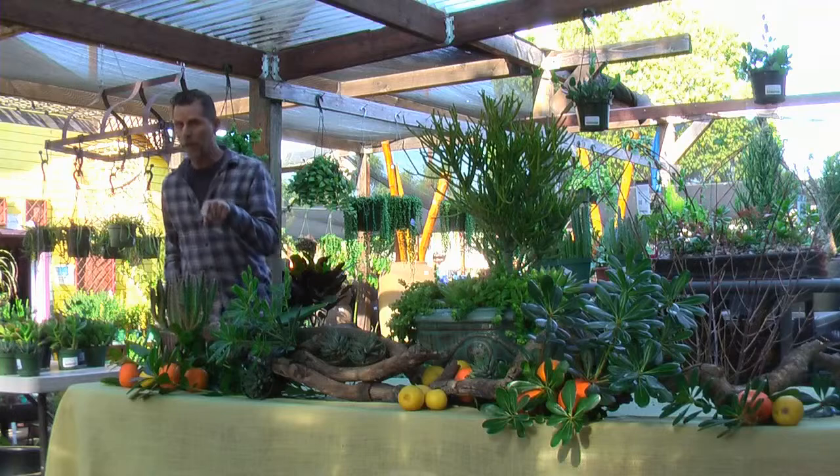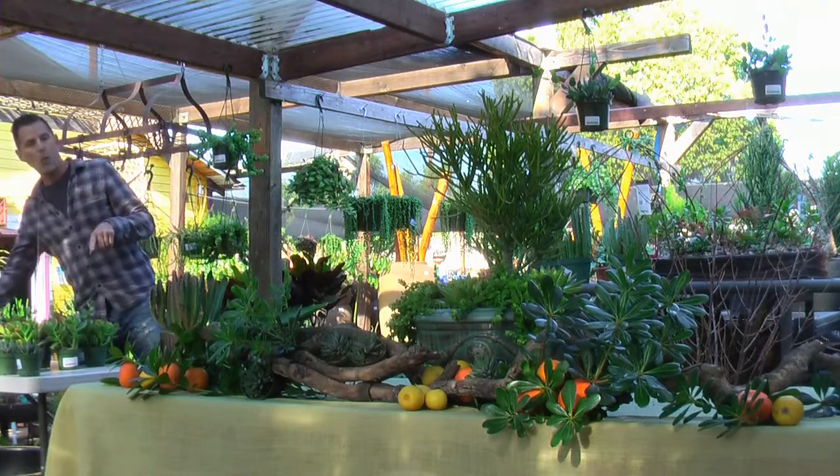These are really beautiful when they bloom. I think these are red — there's a red, a pink, and also a white.